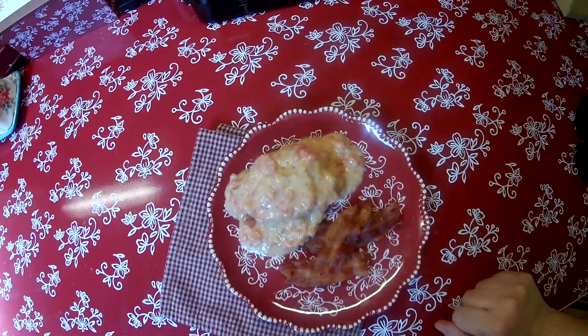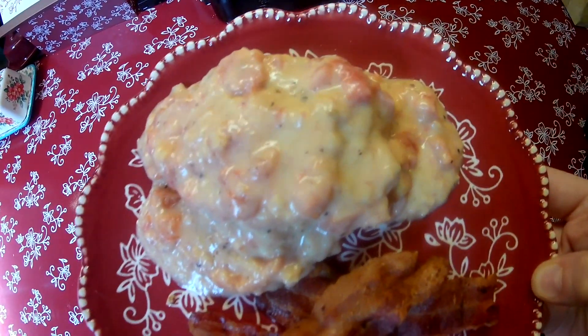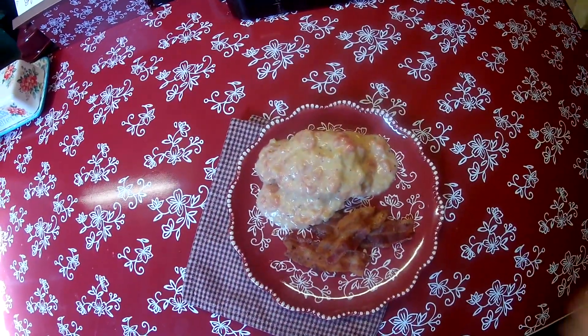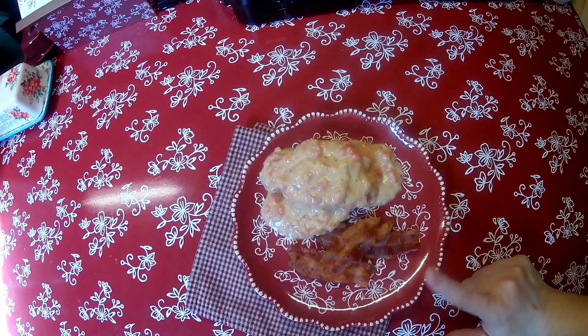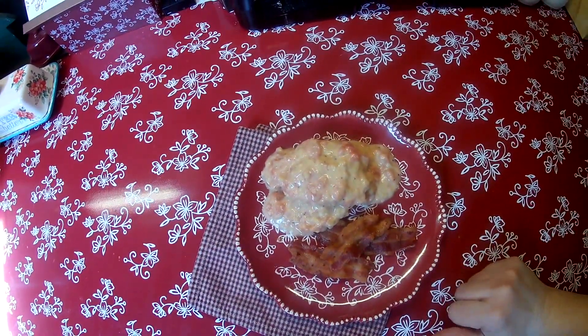I used one of my biscuits and I have a couple of pieces of bacon here, and I just smothered the biscuit in tomato gravy. It's so delicious. I was just thinking — you know what would be good too? You make the biscuits with the tomato gravy and maybe use it for dinner with some fried chicken on the side and a nice vegetable.